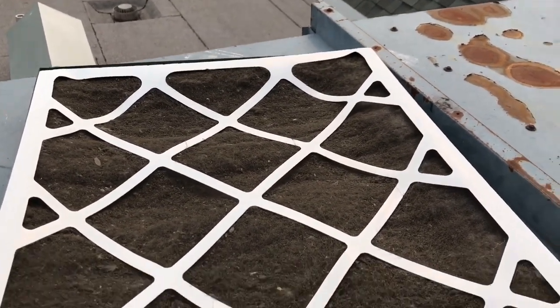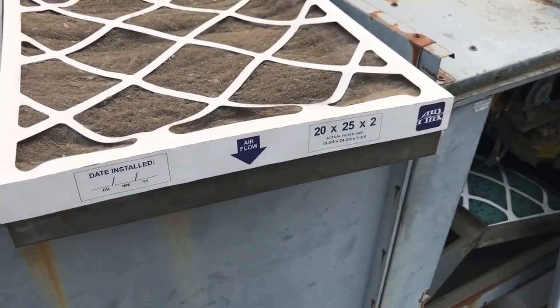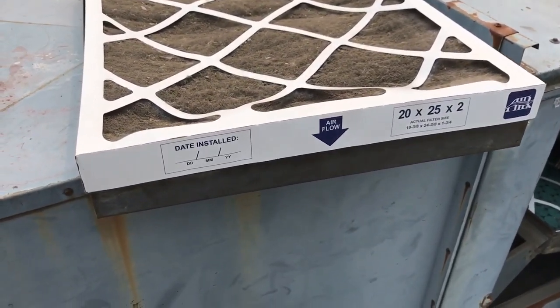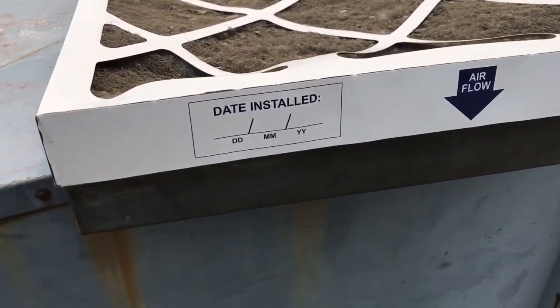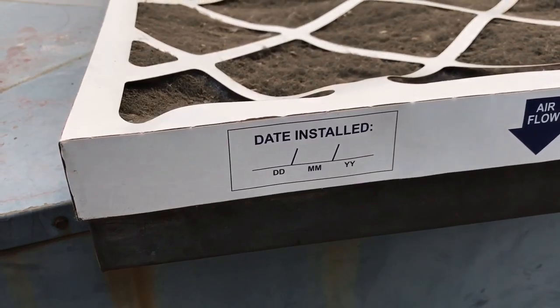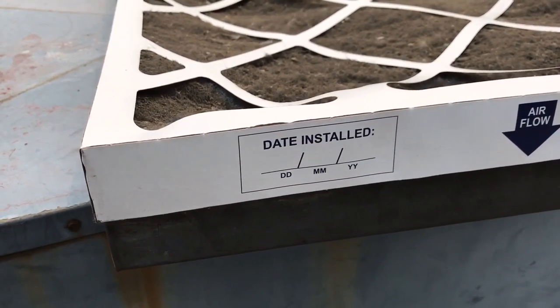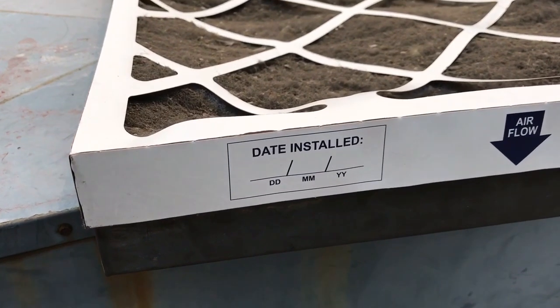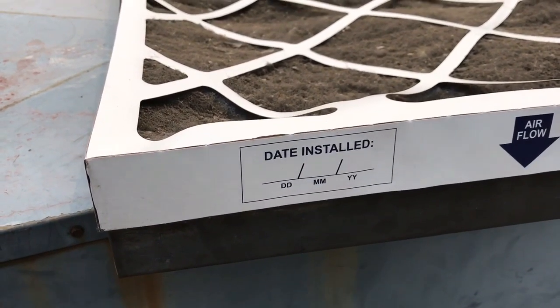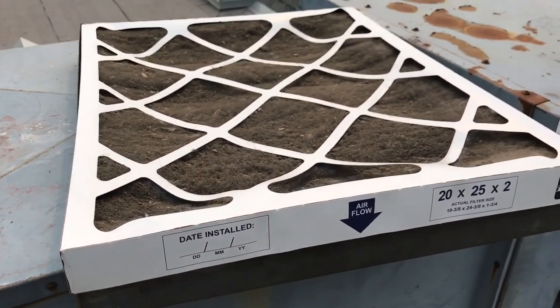One of the things that I find is that these companies who are maintaining these HVAC units — they know that people don't get up on the roof to check them. Right here it says the date installed, and you'll notice there's no date actually added there. What I would encourage all Stratas to do is have their contractor fill out that date, send a picture. Everybody has a phone — they can take a picture of that and send it in, and make sure that all the filters get changed regularly.